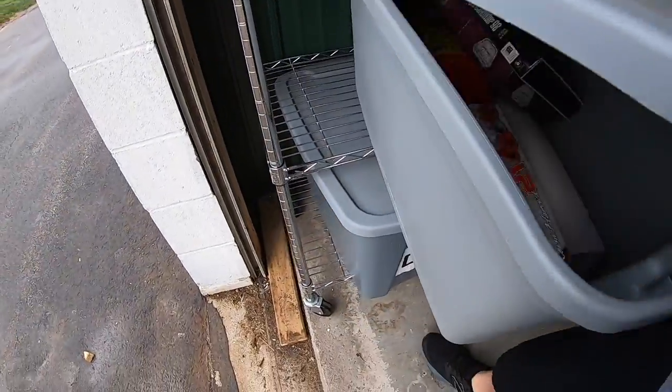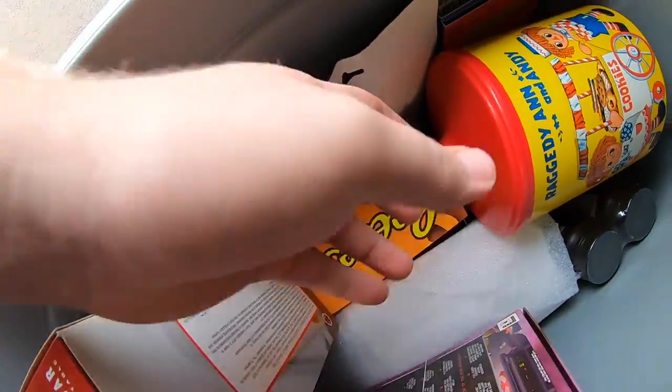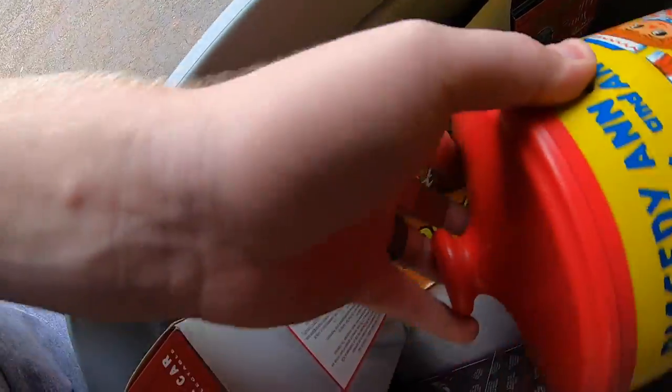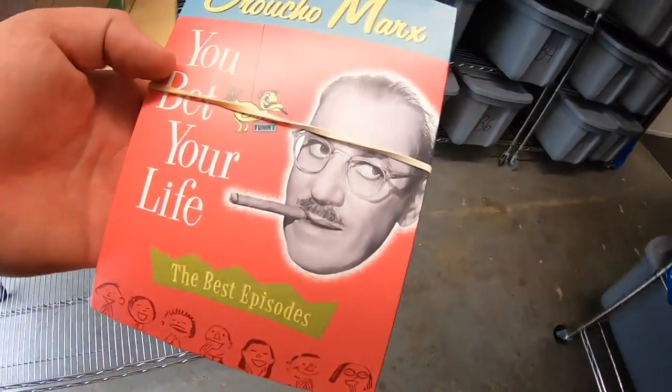Sold a DVD set — Groucho Marx, Don't Bet Your Life: The Best Episodes. I got this in a lot of stuff when my neighbor was having a garage sale — I just kind of bought his leftovers. It sold for $8.99 free shipping and it's going out to a viewer named Dustin. Dustin, thanks for the support, I really appreciate it.